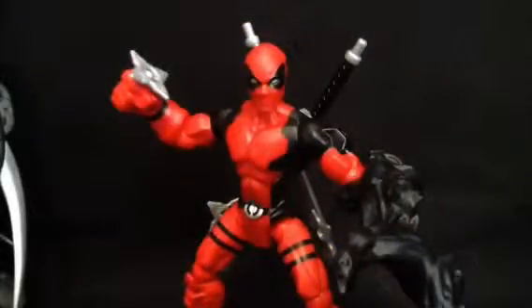Hey guys, it's Lloyd here, back again. Today we're having a look at the Marvel Super Hero Mashers Deadpool. The only reason we're having a look at this figure is because I wanted a Deadpool, saw this guy and bought it — end of story.